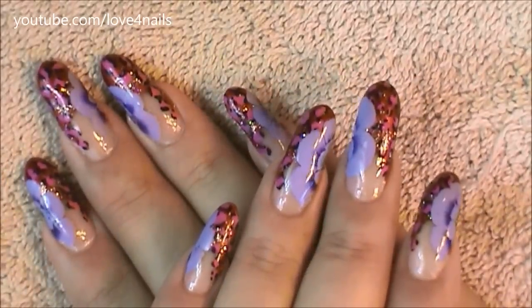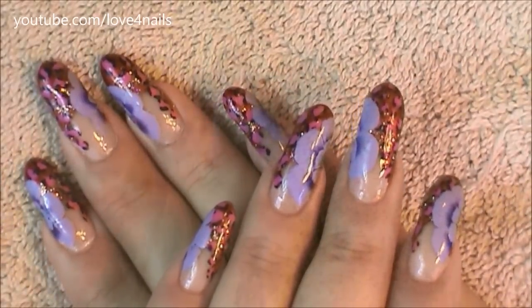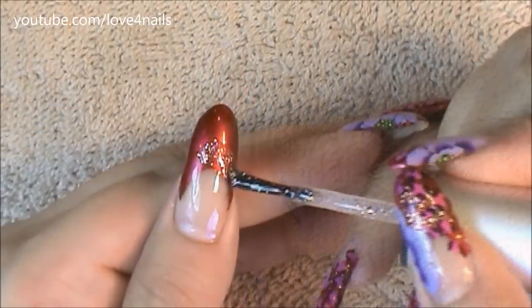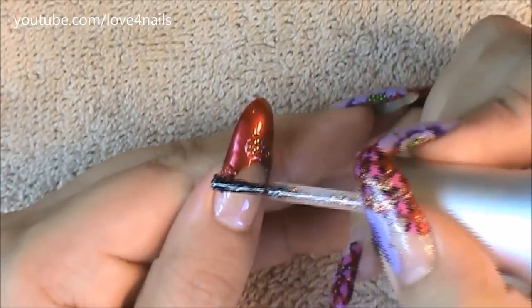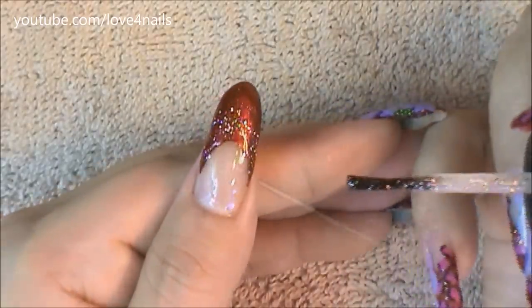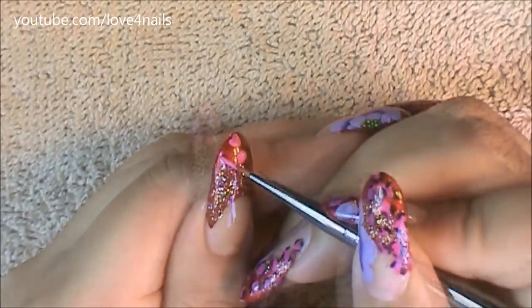Today we're going to be working on this very dramatic red, pink, and purple nail art design. I'm starting off with a red French manicure with a smile line that's pretty low. I'm going to be adding gold glitters on top of the smile line and bringing them up about halfway.